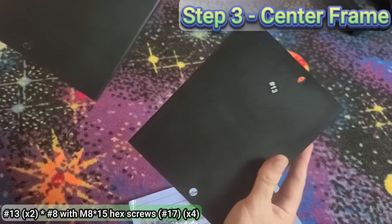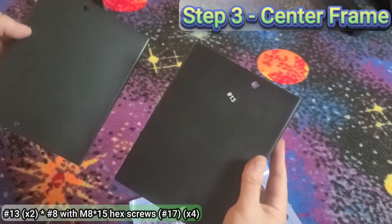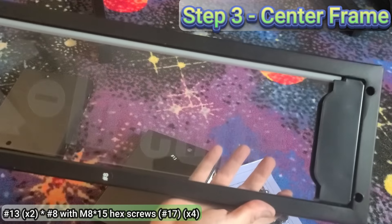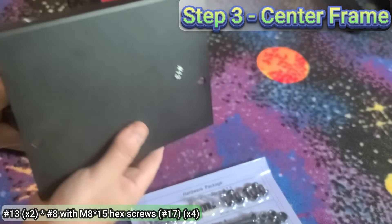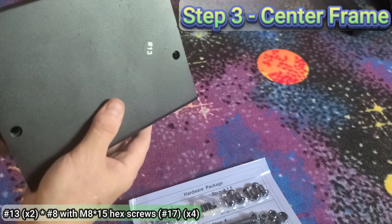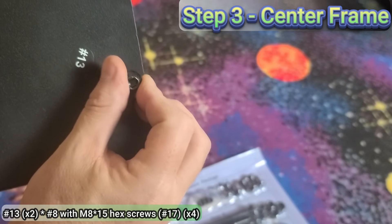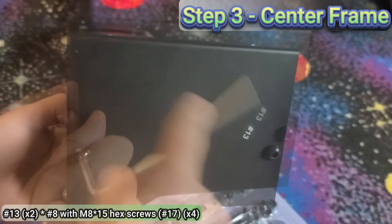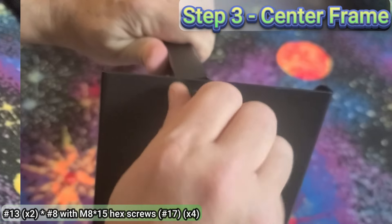Now we'll assemble the center frame. There are two part number 13s. Each will be screwed into both sides of part eight, which is the light frame. Note that the longer portion of each should extend outward from the text of the frame. Align part 13 over part eight, then using two M8 by 15 screws, lightly screw in both screws. Then repeat for the opposite side.